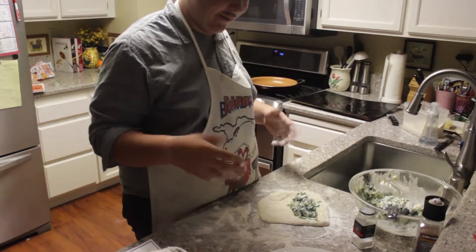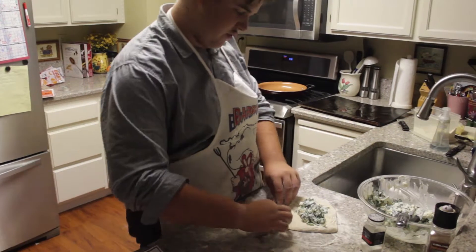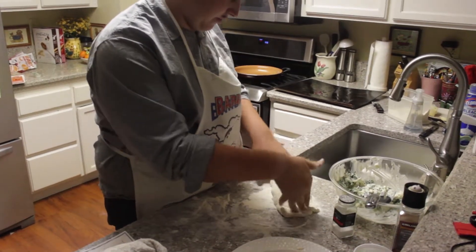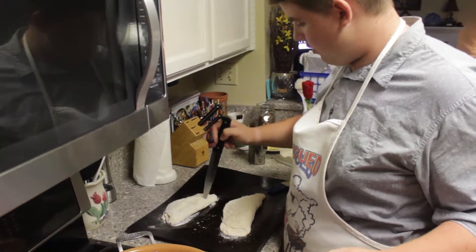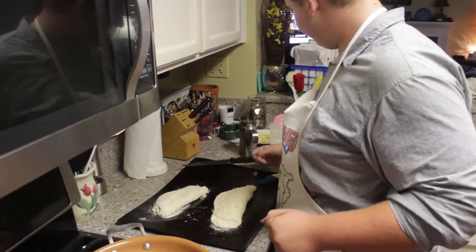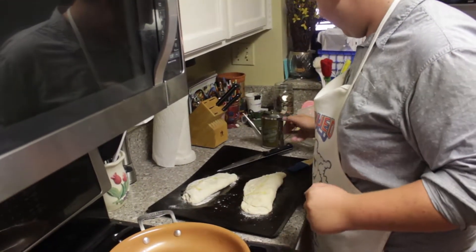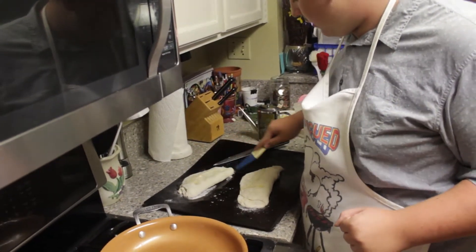Now that we've got our calzone all laid out, we need to put our filling in and just fold it on over like so. Press it down so it doesn't leak out in the oven. First, poke three holes in there to let out some steam when it's in the oven. Then drizzle some olive oil on that and go ahead and brush it across nice and easy.